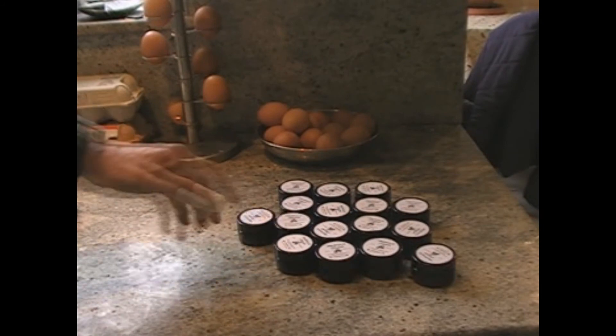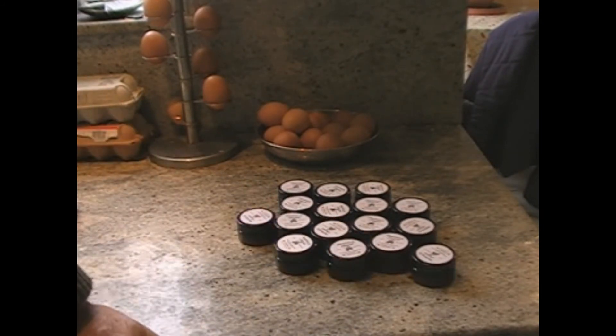So we've made about 17 there, which will last me quite a while. And that's how you make propolis cream.